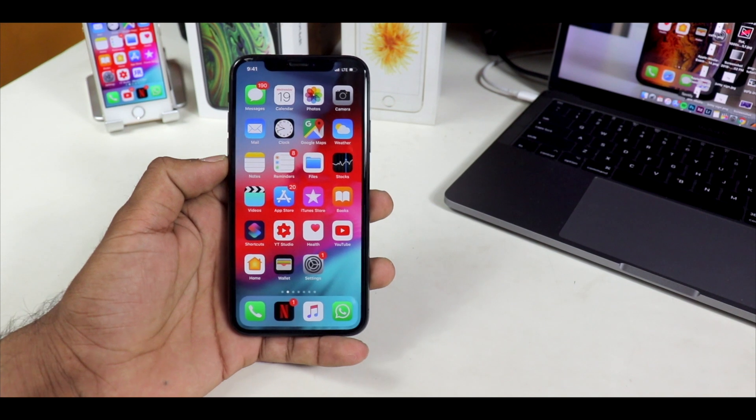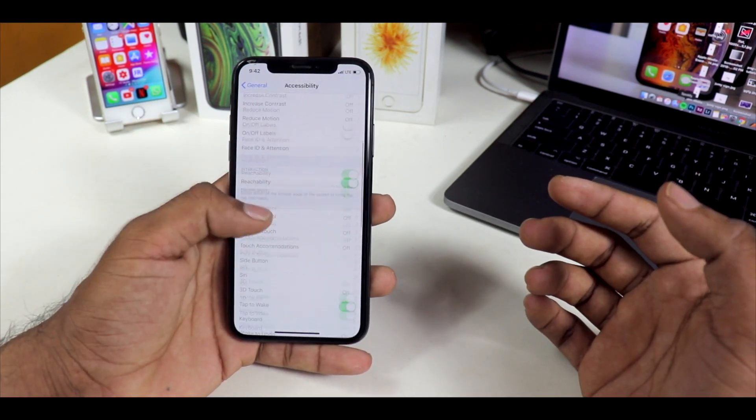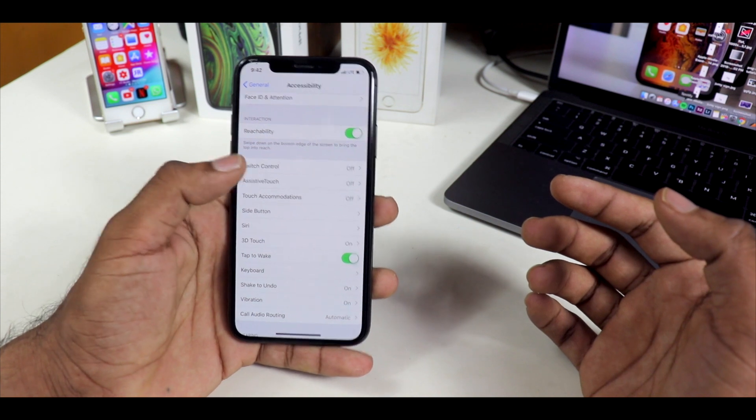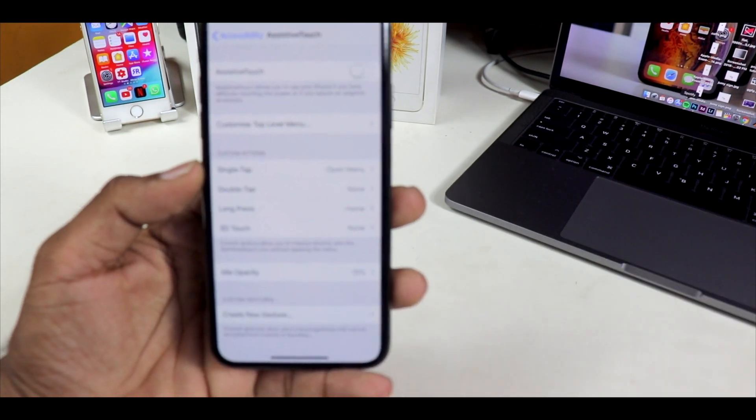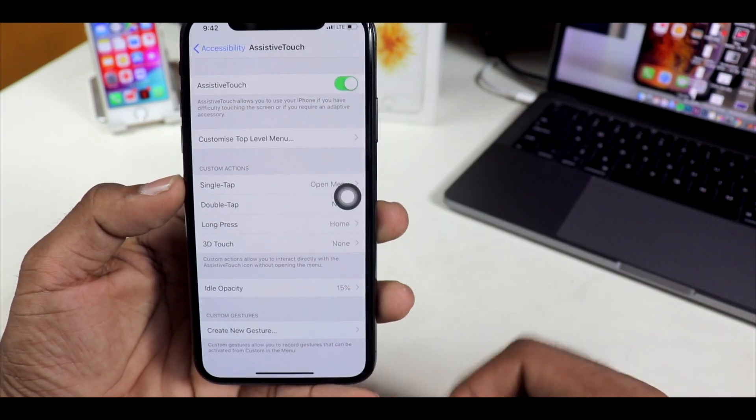It's pretty simple. Let's start with the Settings. Go to General, go to Accessibility and scroll down to Assistive Touch. As you can see here, it's right there — Assistive Touch. You have to enable Assistive Touch right there.